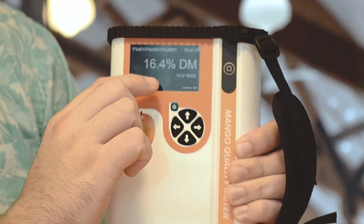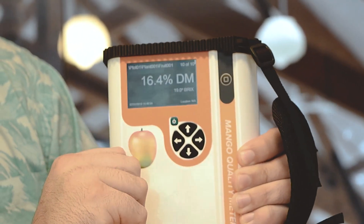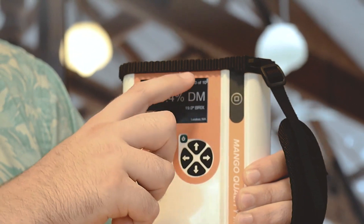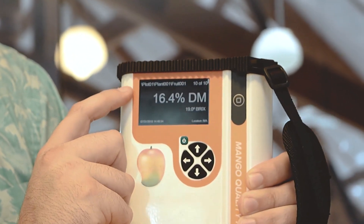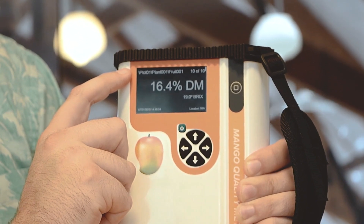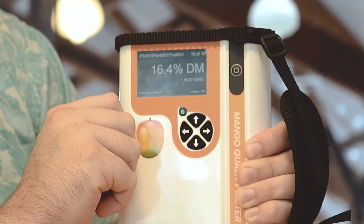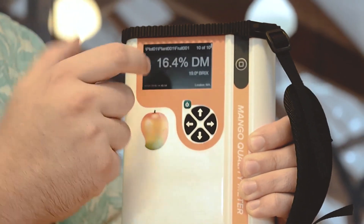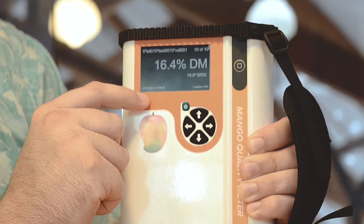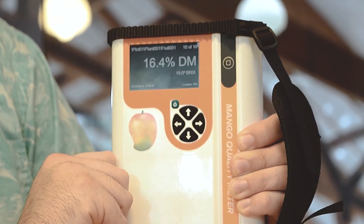As you can see on the screen, the large text displays the dry matter value and the text underneath displays the brix value. There are four other indicators on the screen: the top left has the organizational tree or structure, the top right has the number of records or scans, the bottom left has the time stamp as well as the date, and the bottom right has the GPS coordinates.